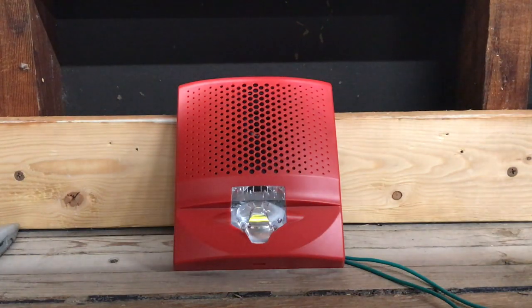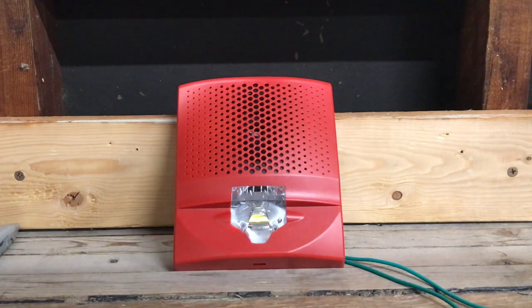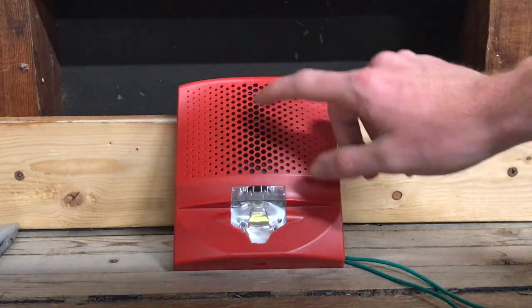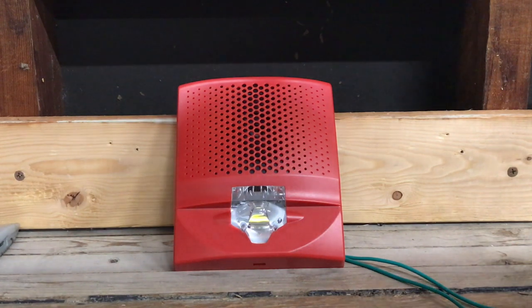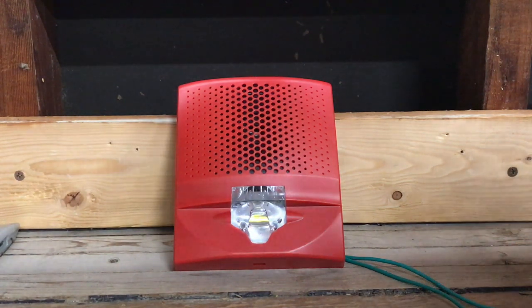As you can tell, it sounds very similar to the EST Genesis series — definitely the same sound file. It does sound a bit different though. This horn is certainly a different brand or something because it sounds a lot lower in frequency than the Genesis units that I'm used to hearing. I'm actually very impressed with the LED strobe. I didn't think I would be, but it works pretty well.